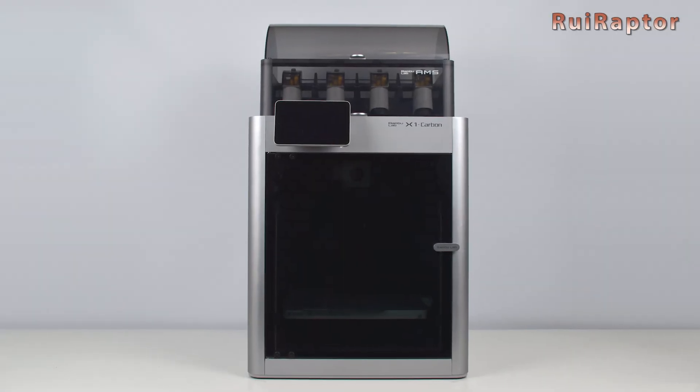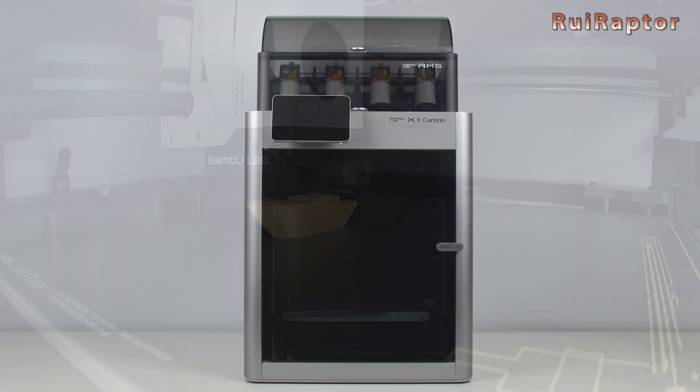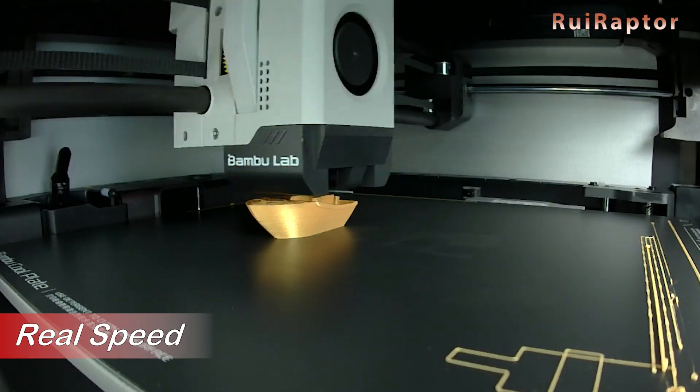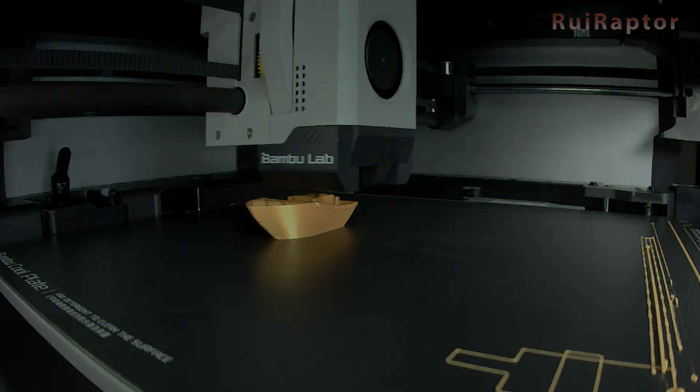Hi guys, in this video we will unbox and check the brand new X1 Carbon from Bamboo Labs. You want to know all the details? Then stay tuned!